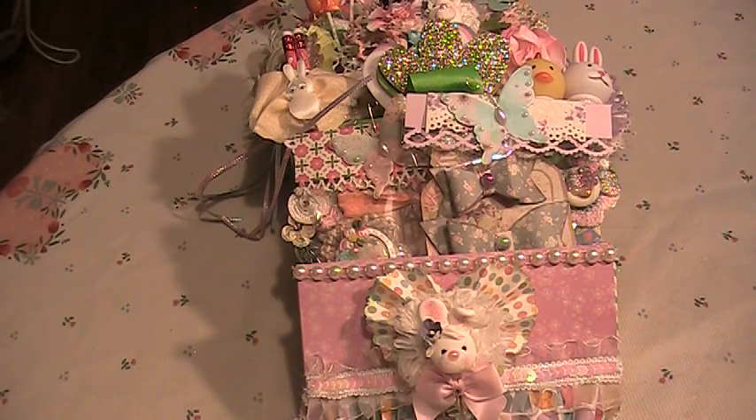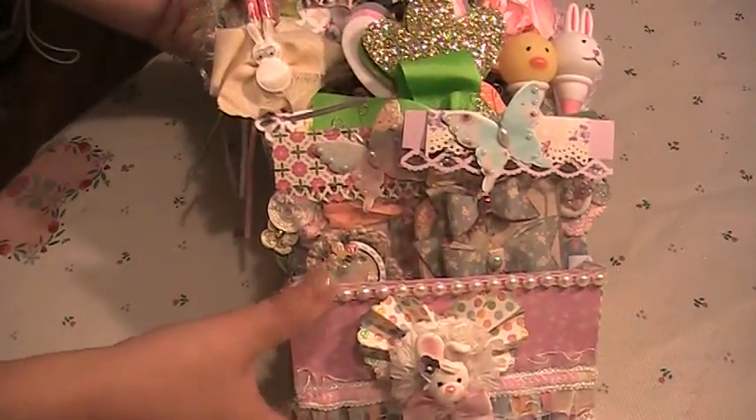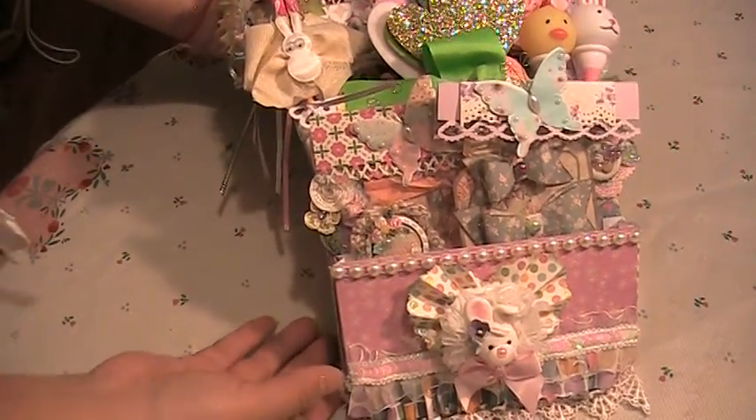Hello everyone, how are you? Vicki here. I just would like to share a loaded envelope that I made for a very special friend. This is an Easter loaded envelope, and this is what I worked on. I'm going to go from bottom to top.